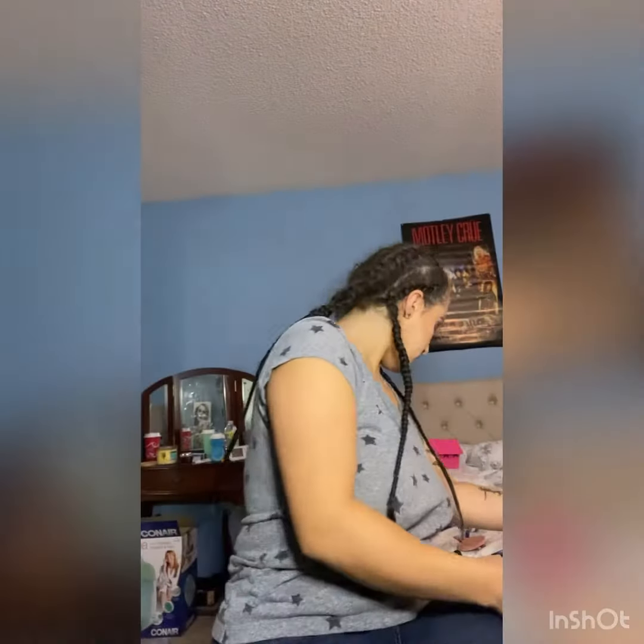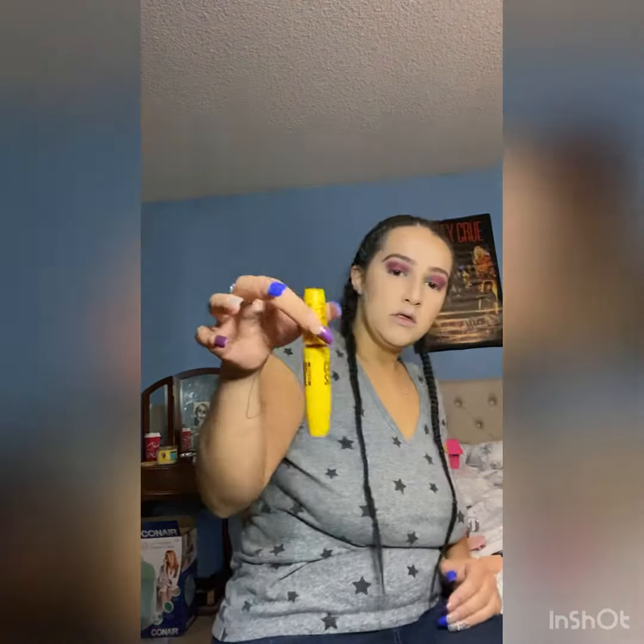So I did my eyebrows off camera. I've been getting really better at them, honestly. So here I was still using that old Colossal eyelash stuff, so I put that on.